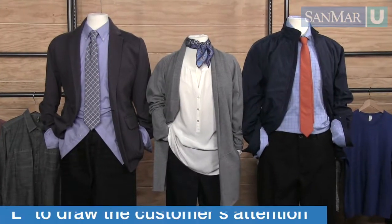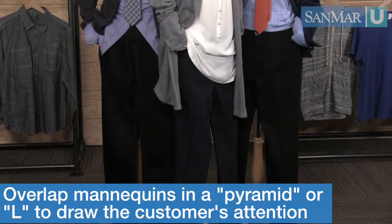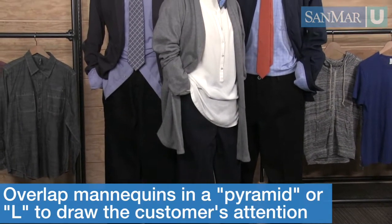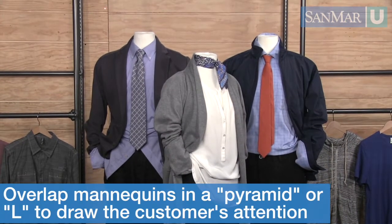All right, Heidi, so this is great — they look awesome, but what if I have three or more mannequins? Is there something different that I would do? Definitely. You want to cluster your mannequins and create some overlapping. What you'll do is just pull them together creating a pyramid or an L form.